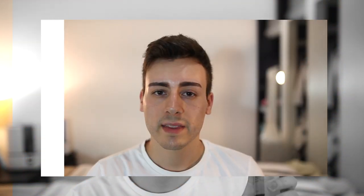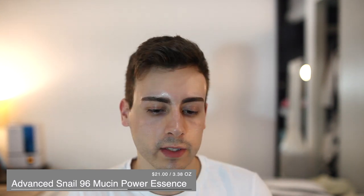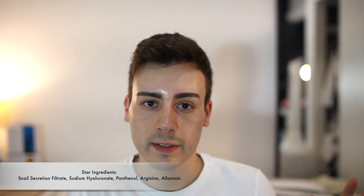This next product I loved — it's the Advanced Snail 96 Mucin Power Essence. The number 96 means it actually has 96% snail mucin in the formulation. It's $21 for 3.38 ounces. If you're worried about how they source this from snails, rest assured there's no stressful environment involved. Basically — I read this from a COSRX rep — they allow the snails to slither along a mesh and that mesh collects the snail secretion. The snails clock in and out on shifts, so when one group has been going for a while they put them back in their enclosure to rest and the next group comes along. The process is done to provide the least amount of stress as possible on the snails.